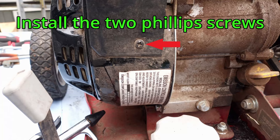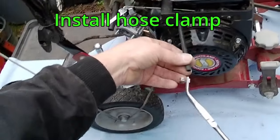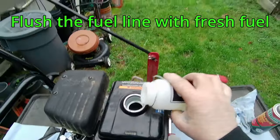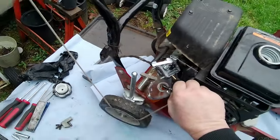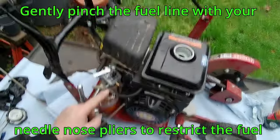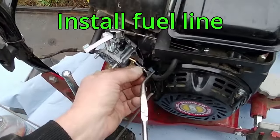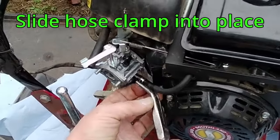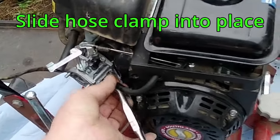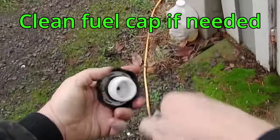Install the two Phillips screws. Slide the hose clamp into place, then flush the fuel tank with fresh fuel. Wait until the fuel flows freely. Gently pinch the fuel line with pliers to restrict the fuel. Install the fuel line and slide the hose clamp into place. Clean the fuel cap if needed and install.